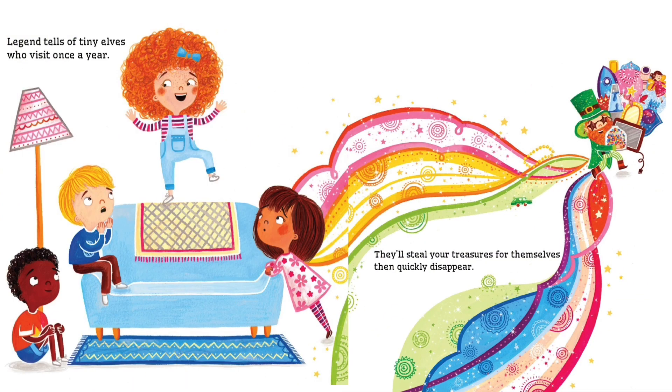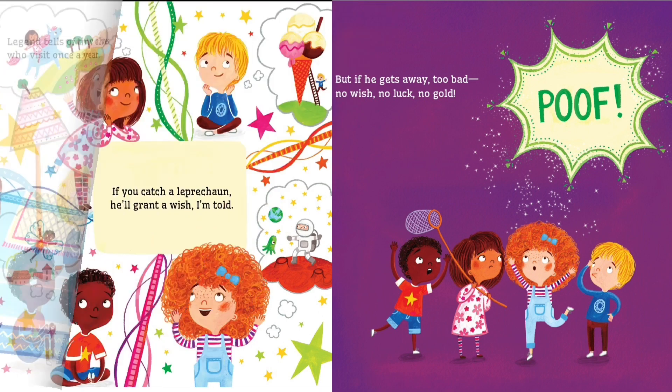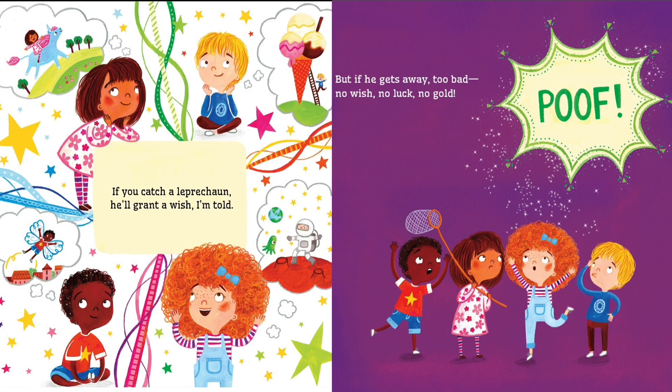Legend tells of tiny elves who visit once a year. They'll steal your treasures for themselves, then quickly disappear. If you catch a leprechaun, he'll grant a wish, I'm told. But if he gets away — too bad, no wish, no luck, no gold.